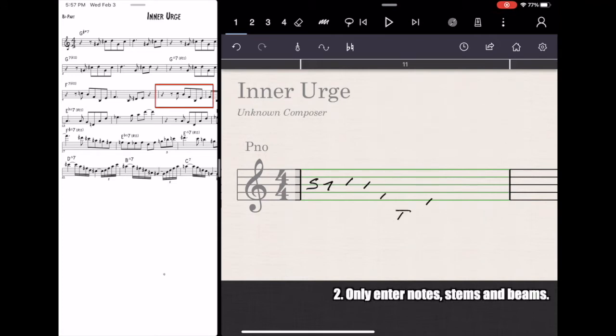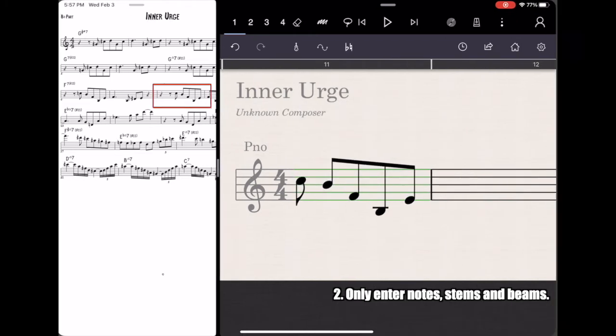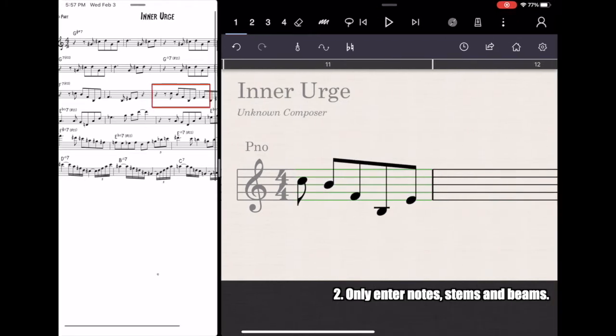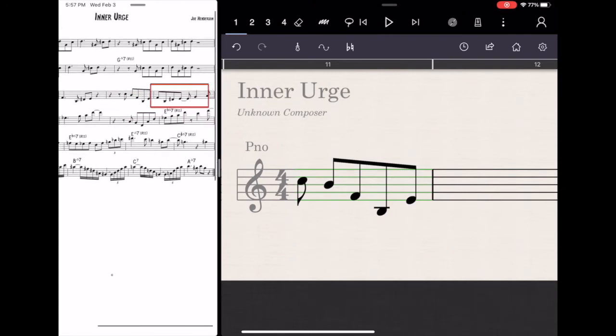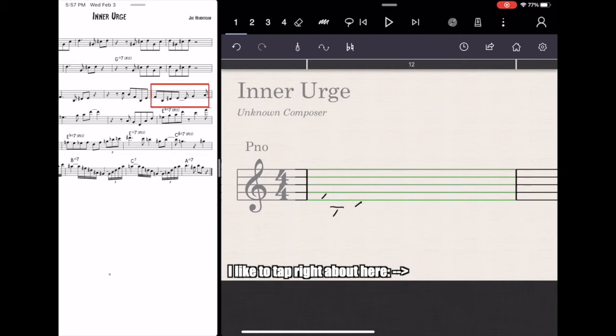The second tip is: in the first round when you're entering stuff, only enter notes, stems and beams. Don't draw any accidental sharps or flats or slur marks or anything, even ties. Really try to keep it to notes, stems and beams on the first round. Save any articulations or sharps and flats after it's already recognized your handwriting. You can force it to do a recognition by tapping at the bottom of the score right before you hit the gray background — just tap far away from the notes and it'll recognize them. Once it's recognized them, go back and add your sharps and flats.